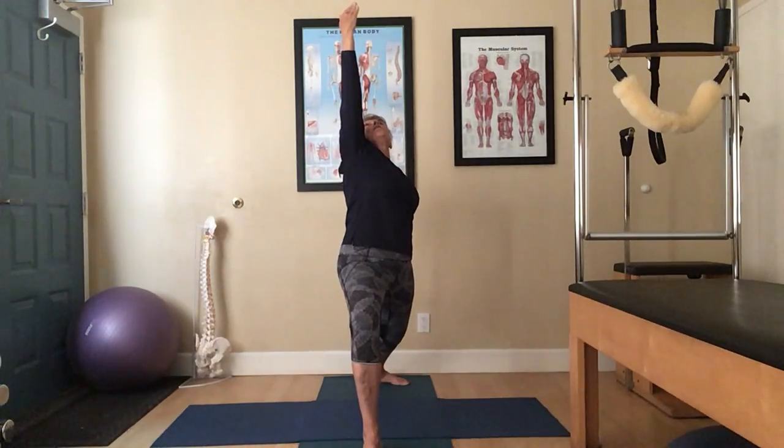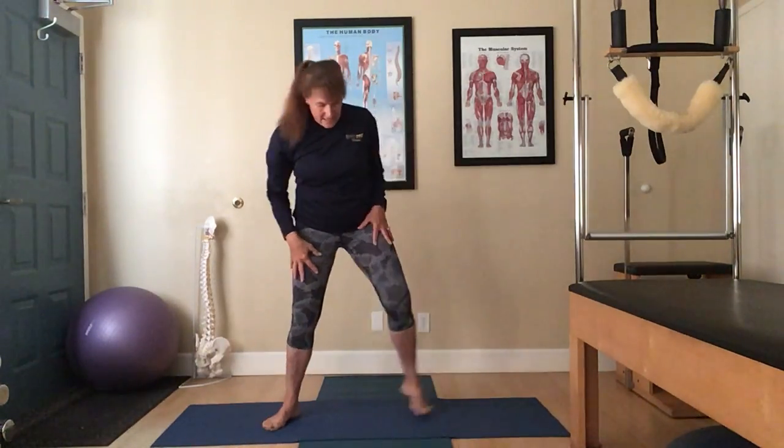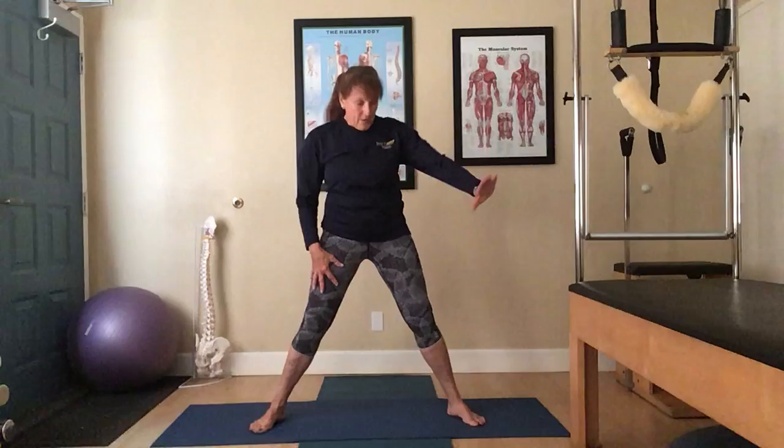Eyes open. And then release. Now take a nice wide stance for the other side. Pivot the right toes.